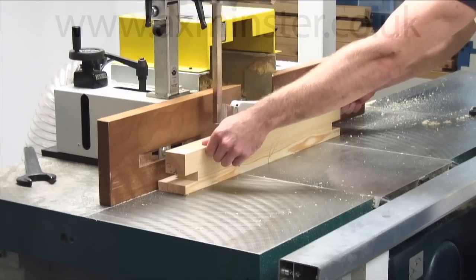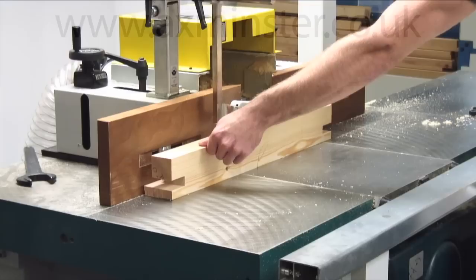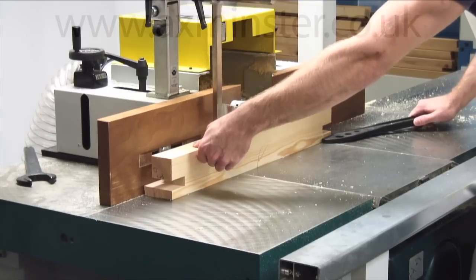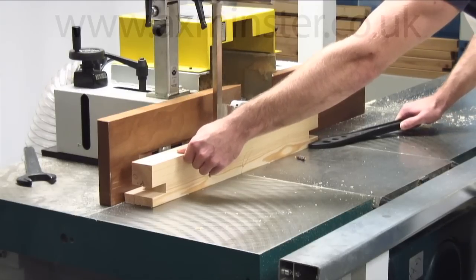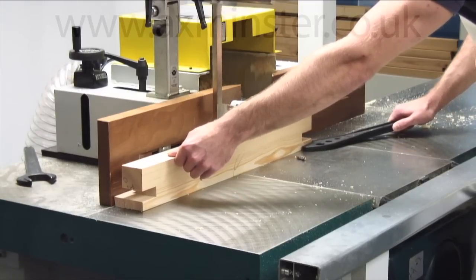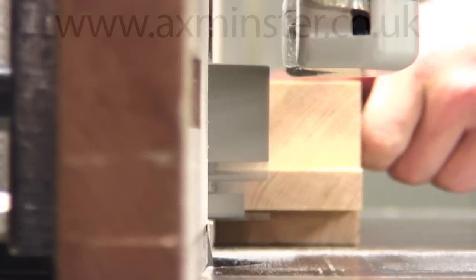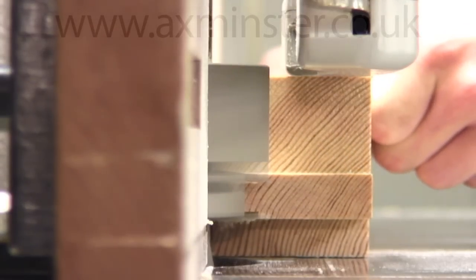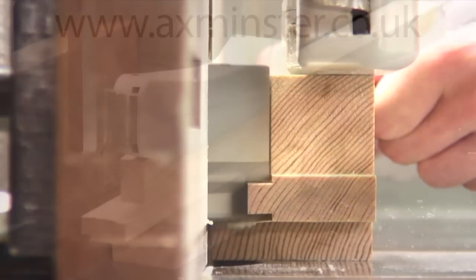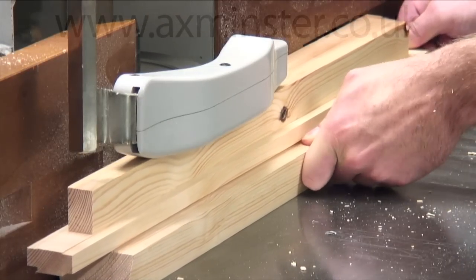The X-Feed facility is removed and the machine is set for standard moulding. Fit and set tool group F3 and carry out the internal moulding on all the frame components. Note that the in-pressure hold has not been fitted to the moulding fence assembly to enable a clearer view of the machining operations. Axminster Tool Centre reiterates that the machining for the video was carried out under strictly supervised conditions and would not condone the removal of any guarding during normal operation. Note that the mullions and transoms are moulded on both sides.